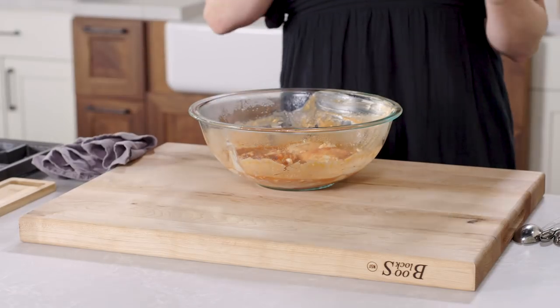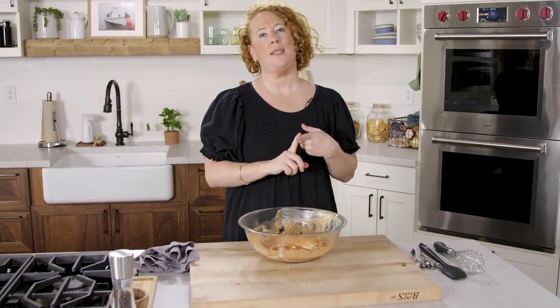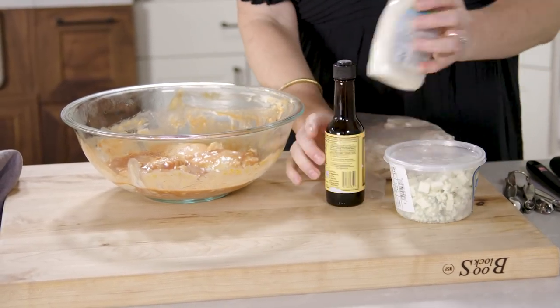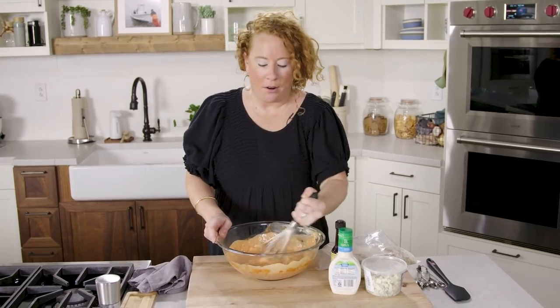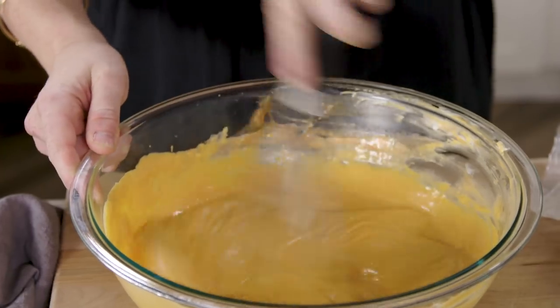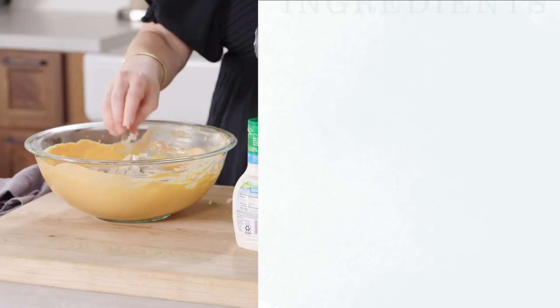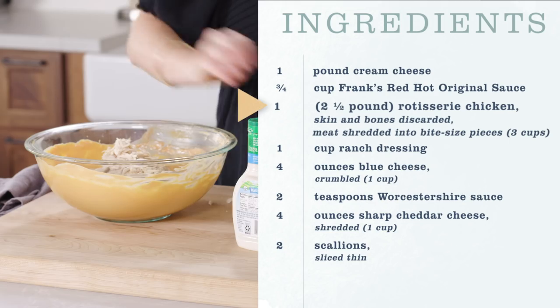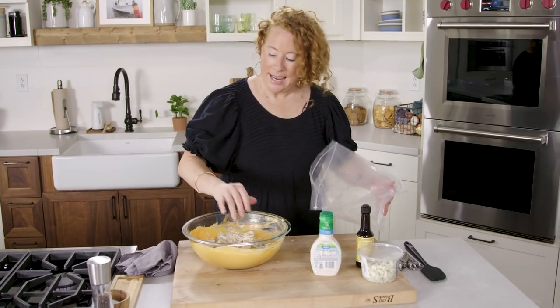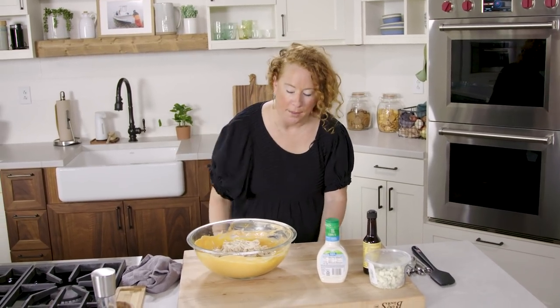Now I'm going to grab some blue cheese crumbles, some ranch dressing, Worcestershire sauce, and our shredded chicken. I'm going to whisk the cream cheese and the hot sauce together until smooth, then add the shredded chicken. I get like two or three meals usually out of one chicken, depending on what we're doing with it.